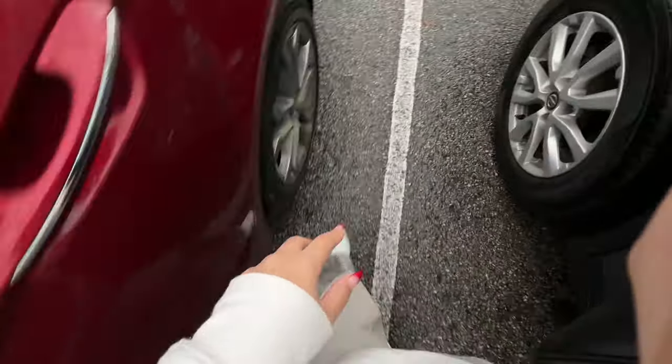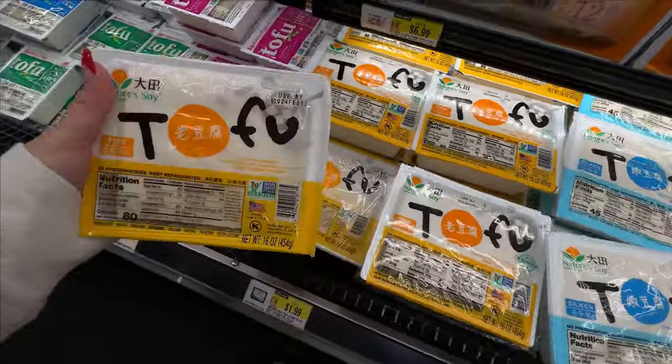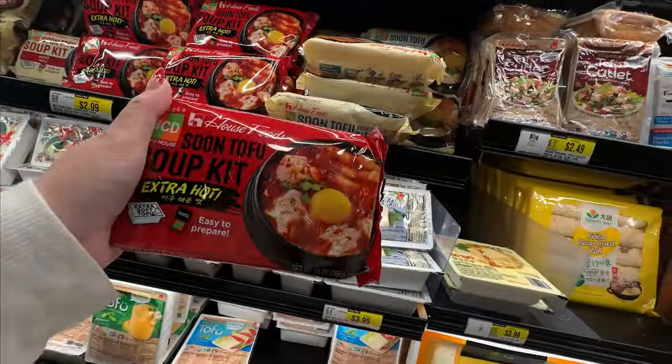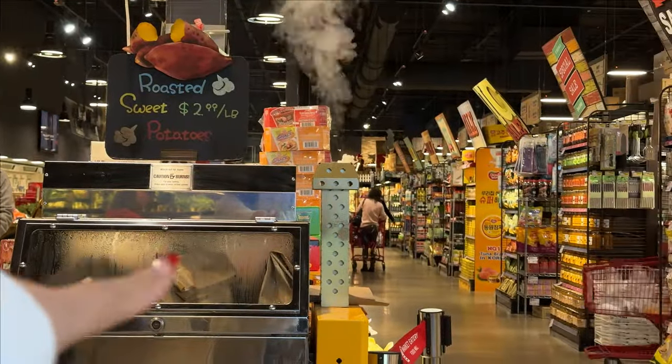I always have to go back because I'm never sure if I locked the door. Okay, it's locked. We're here at H Mart. Do you want extra firm? No, I think I just want regular firm. This is also my favorite soup kit to get — I always want to get one of these, they're so good.